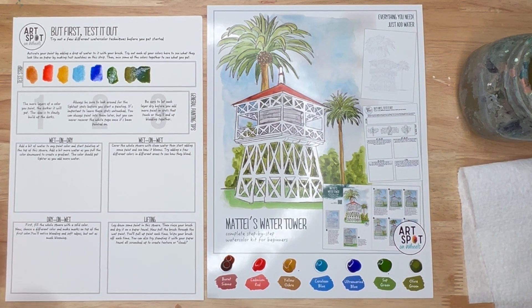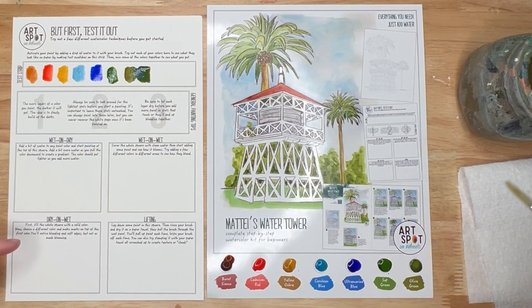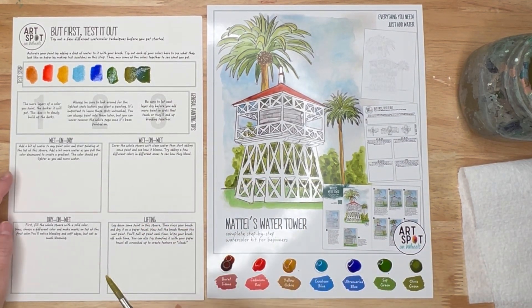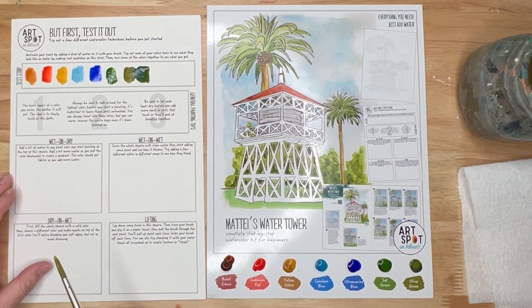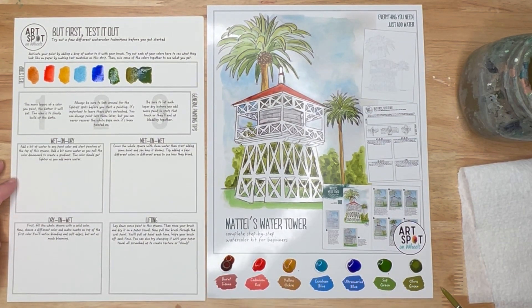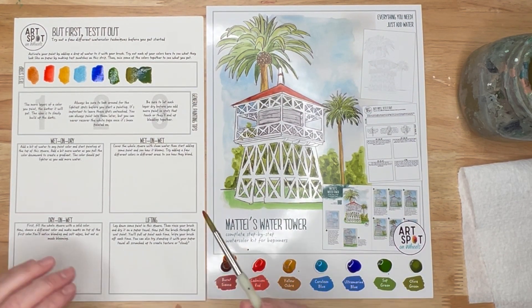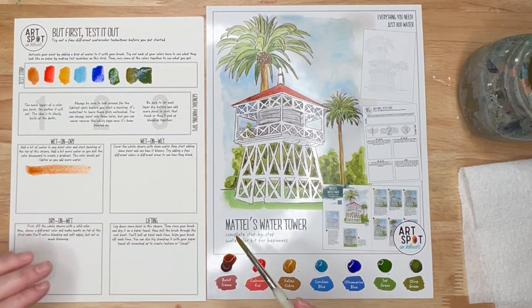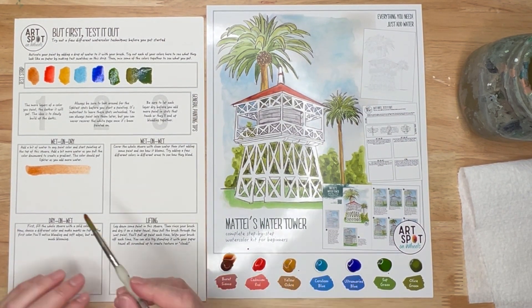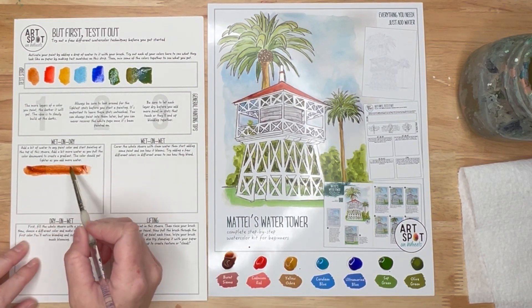The first technique is wet-on-dry, which just means wet media — watercolor — on dry paper. That's what we just did here. Let's take it to the next level. We'll use burnt sienna, for example, and get a darker, deeper version — more paint, less water.